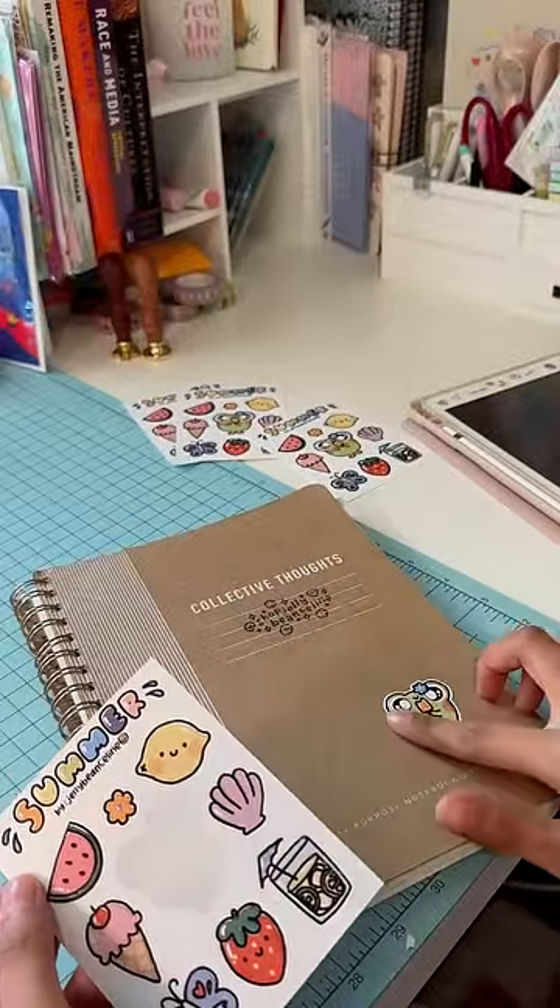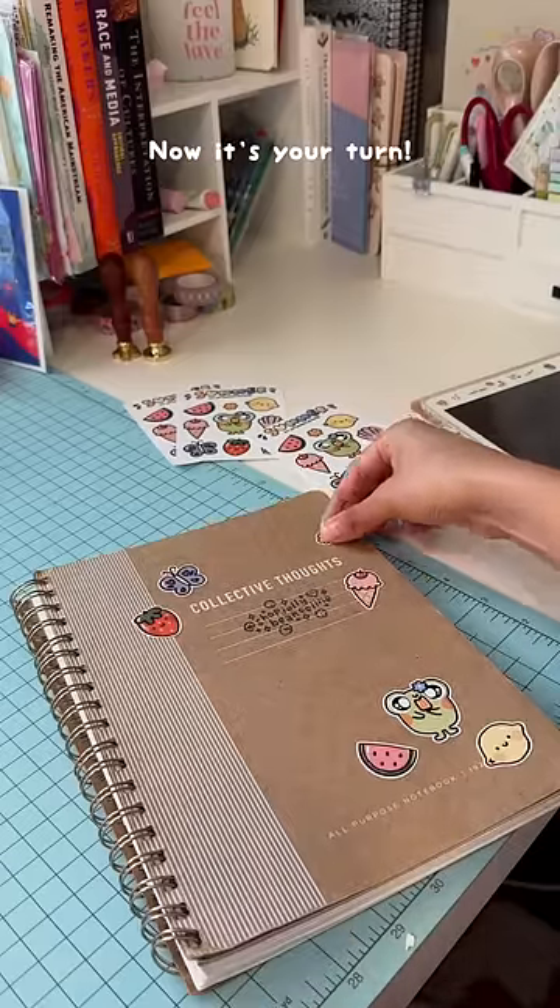...you are also going to know how to make the most perfect stickers. So what's your passion project? Now it's your turn.